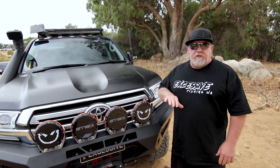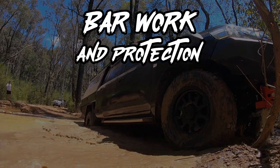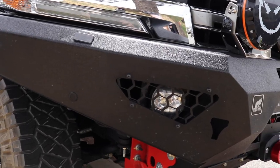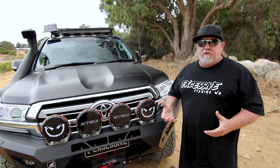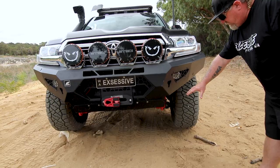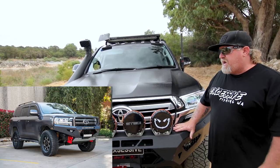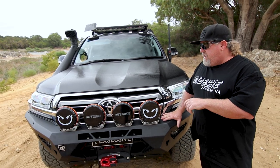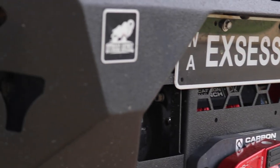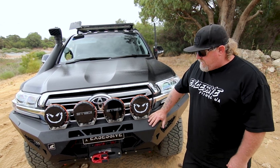We'll start at the front with bar work and protection. We've gone with the Off-Road Animal bull bar. I chose it purely because I love the look of it — the sharp lines. I don't really like how some bull bars have got the curved approach angles. I first saw this bar on Jason More for Adventures' Land Cruiser and loved it. If I was going to do it again I'd probably get the one with the hoops, but nevertheless I love this bar.